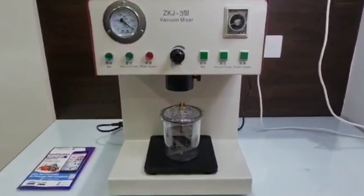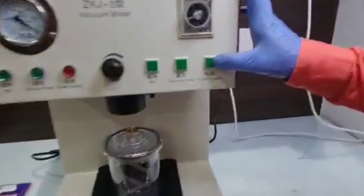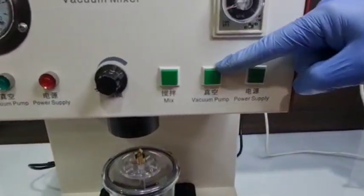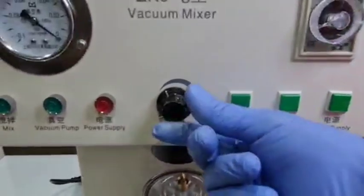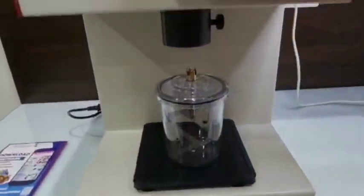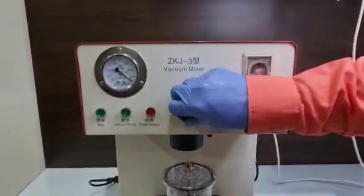The various parts of this machinery are: there is a power supply button — you can see these three buttons — power supply, then there is a vacuum pump button, and then there is a mixer button. In the middle there is a black knob which is used to control the strength of the vibration. You can increase the strength of the vibration with the help of this knob.